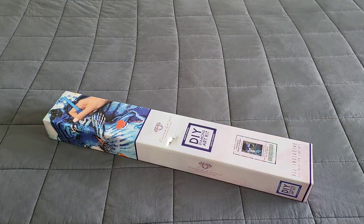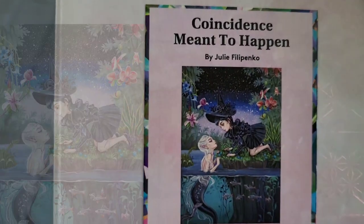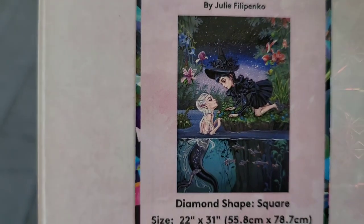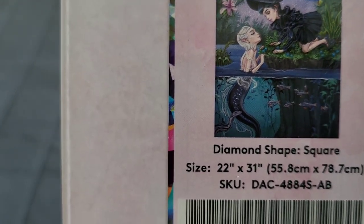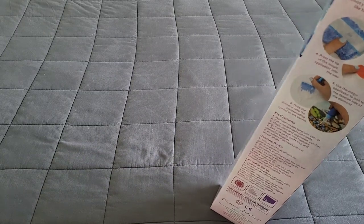We do have a little damage to the box, but that's okay because we're not diamond painting the box. This week we have 'Coincidence Meant to Happen' by Julie — I'm not even going to try to pronounce her last name, I'm sorry! The image is absolutely gorgeous. It's a 55.8 by 78.7, it's a square, and of course it's going to have some ABs because Diamond Art Club is always doing what makes them sparkle.